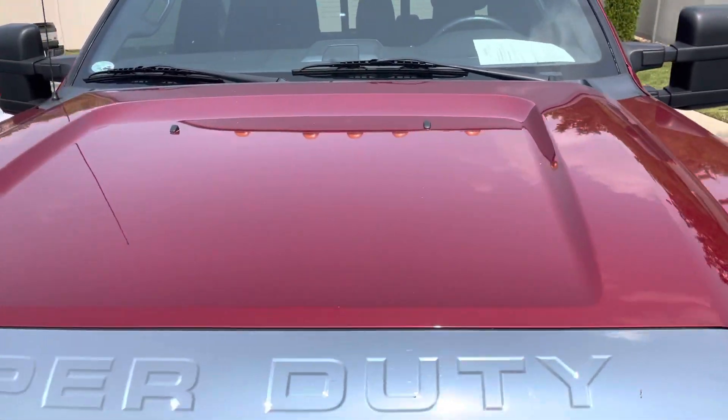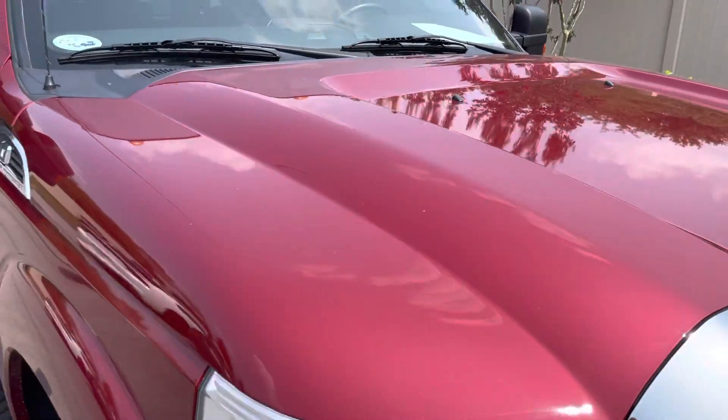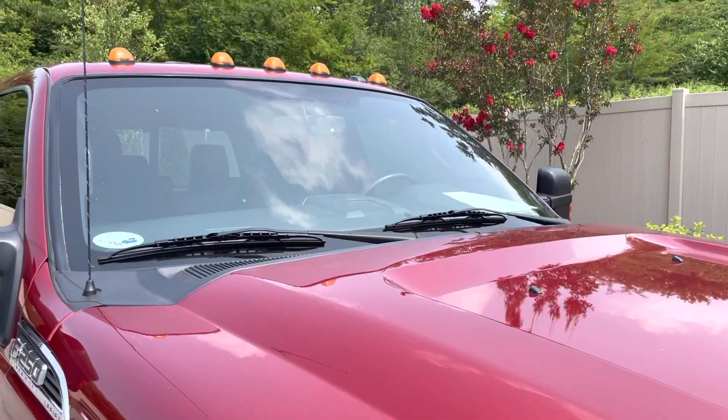Looking at the hood now, everything's in good shape there as well. No rock chips or paint scratches, anything like that on the hood. Windshield looks great also.